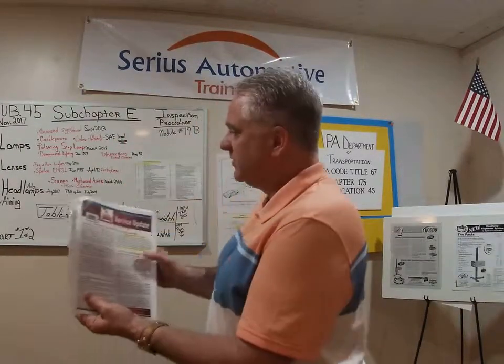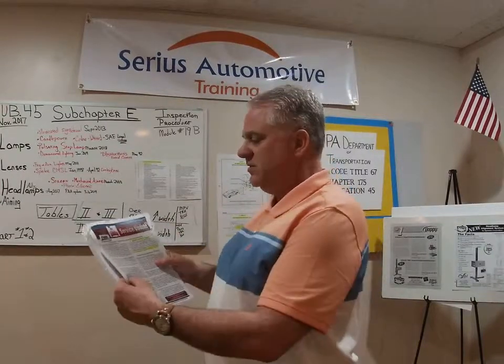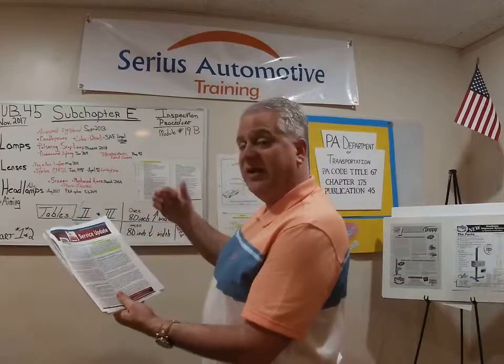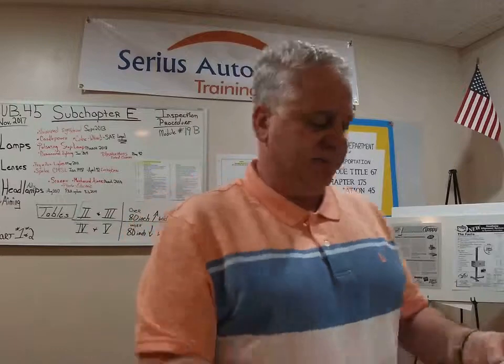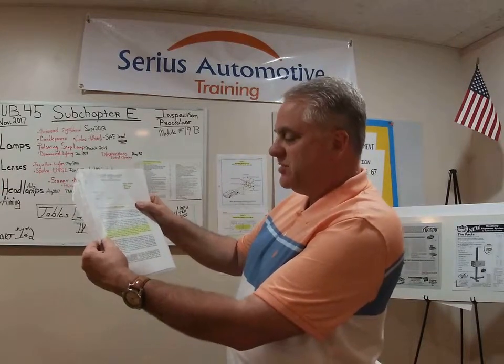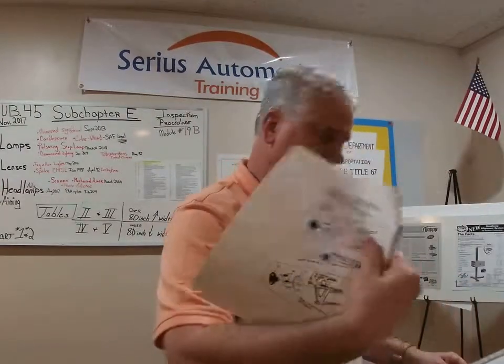Here's a service bulletin from Pennsylvania Automotive Association — my good friend Skip Wagner, excellent teacher at Dauphin County and training manager at PAA. Headlamp — is it legal? Any adjustment requires customer approval and may be charged. So you can't just go adjust headlights. And from March of 2000: discontinued headlight test equipment that meets the appropriate SAE standard may continue to be used. So that hobby aimer could still be used — no problem.